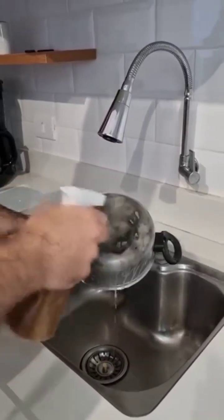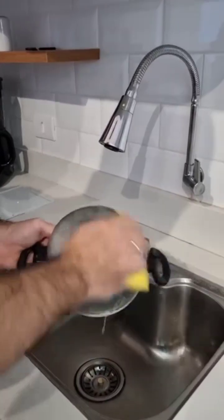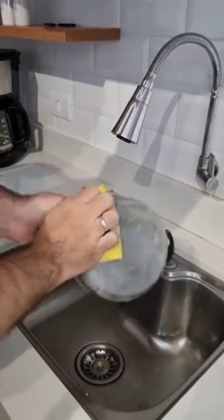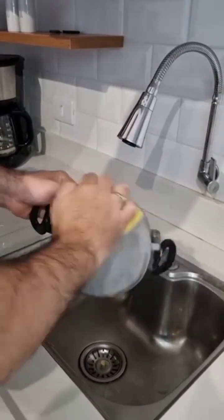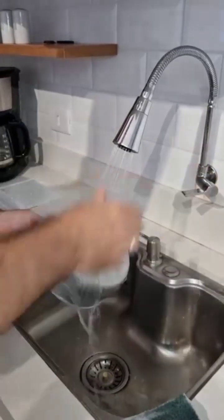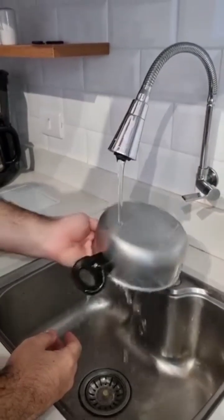Once that's done, just take a sponge — you don't even need steel wool for this — and then just go ahead and start scrubbing. And check this out folks, look how wonderful. This mixture is great because it not only cleans the pan, but it also gives it a beautiful shine. Now let's rinse it. And look at this folks — truly incredible, don't you think?